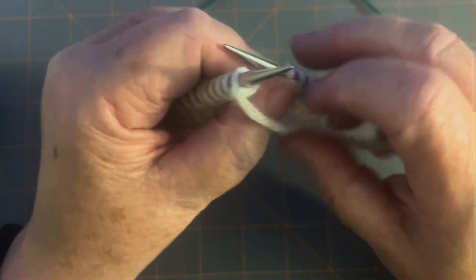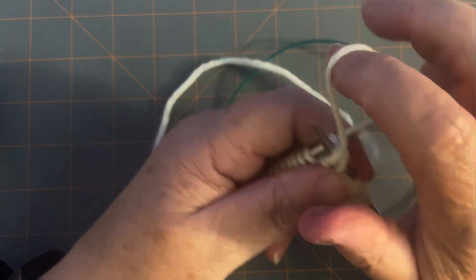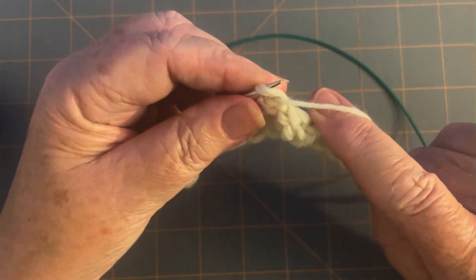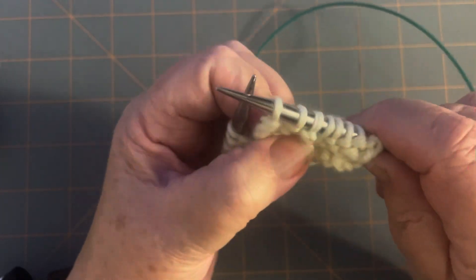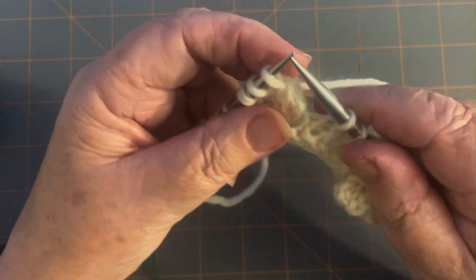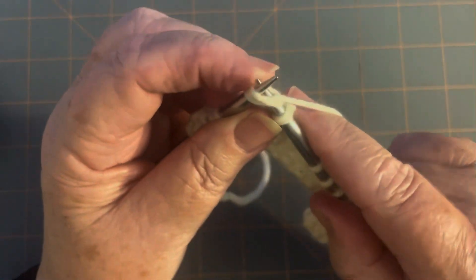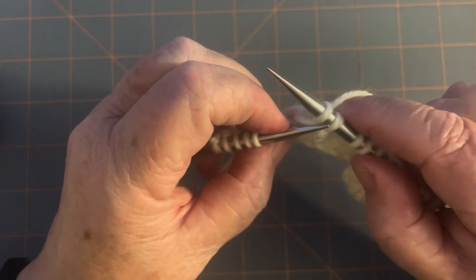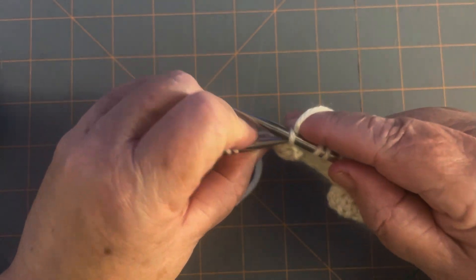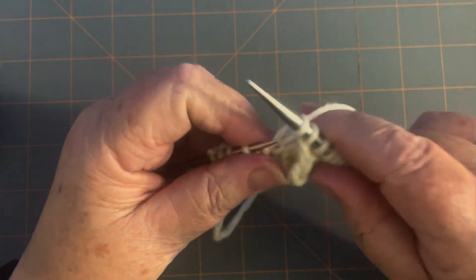Turn it again, and this time start decreasing. Purl two together — pick up both two stitches and purl them together. Purl one. Purl two together again. See how the stitches are puffy up here? If you pull them down, they go into where they're supposed to be. Now down to three stitches: knit one, knit two together, pull before you wrap. Pull those down so they're not stuck up there. Take the second stitch and pass it over the first stitch and off the needle. And there's your next bobble. Take the left needle, put it in front of the right needle, and knit that stitch. Make sure you have your stitches next to each other when you knit the next stitches.